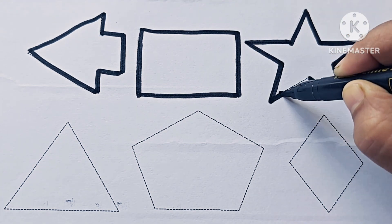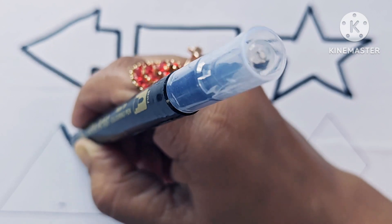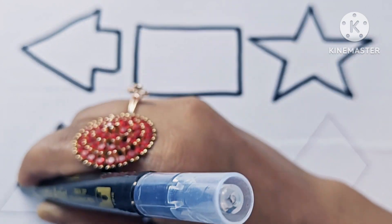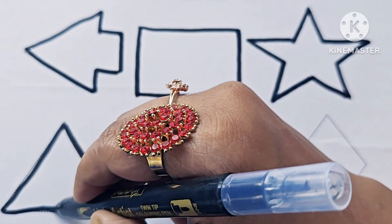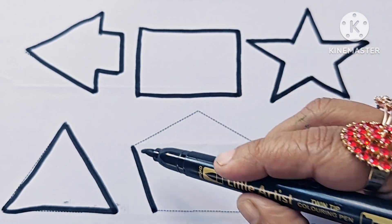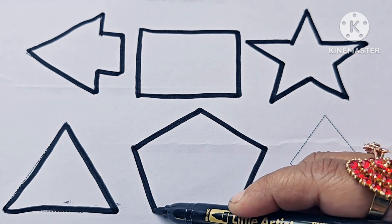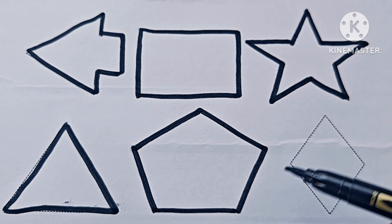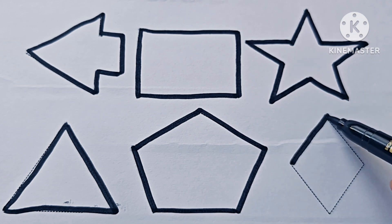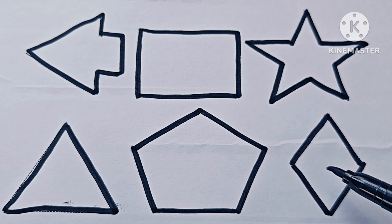Now I know my ABCs. Five-pointed star. Triangle. Pentagon. Rhombus.